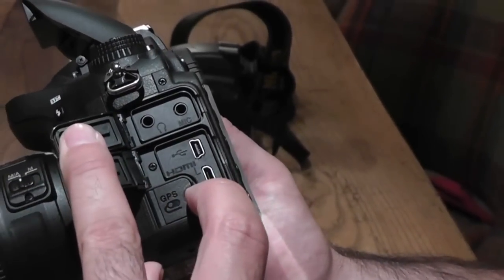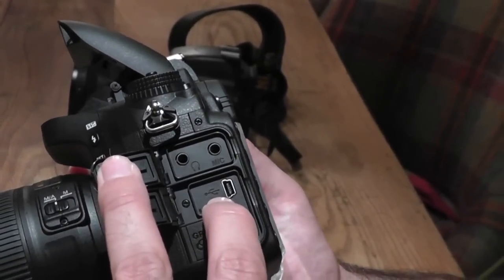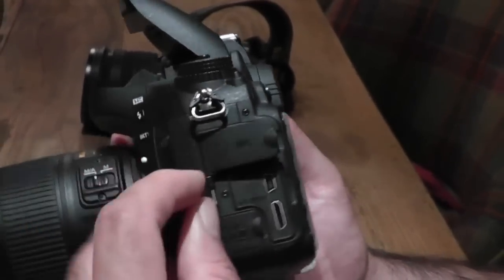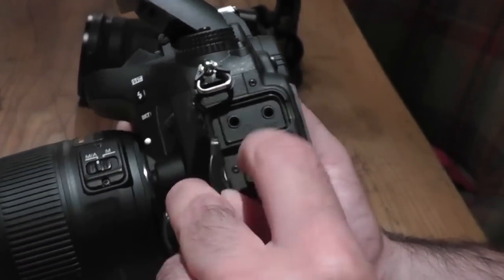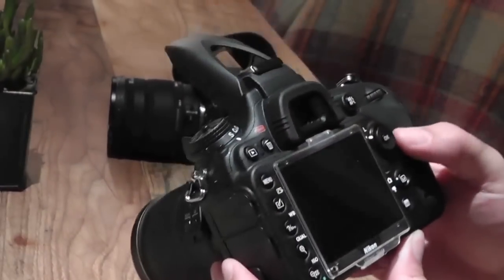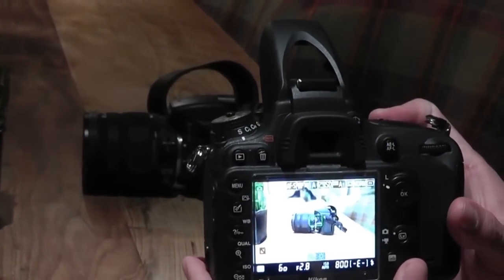There's an HDMI port that also supports uncompressed HDMI out, which is pretty useful. The USB port doubles as the connection for the Wi-Fi module — this comes with a revised version of the Wi-Fi module first seen on the D3200. And there's also a GPS port.